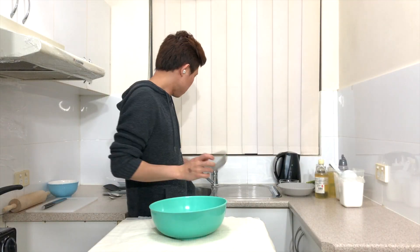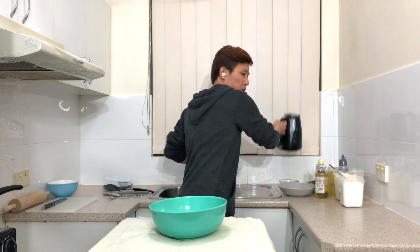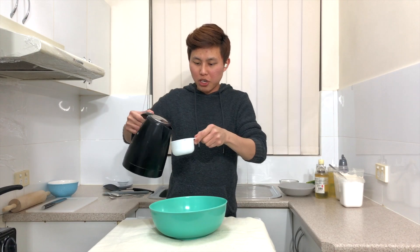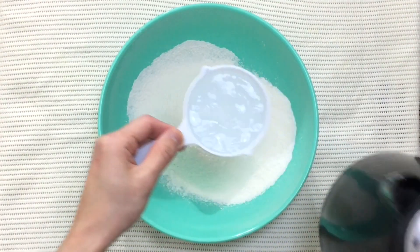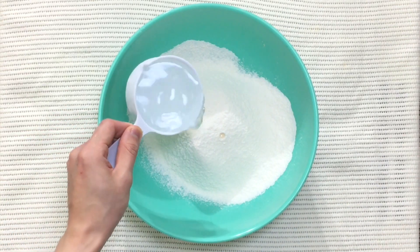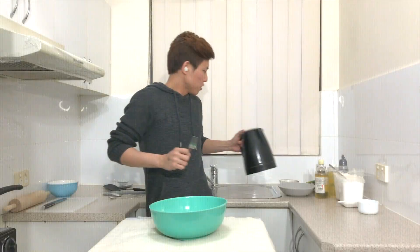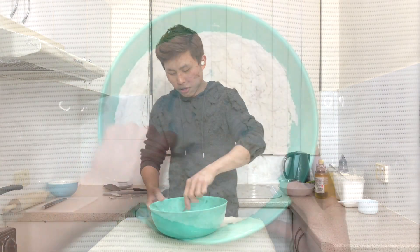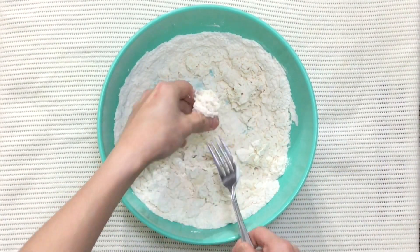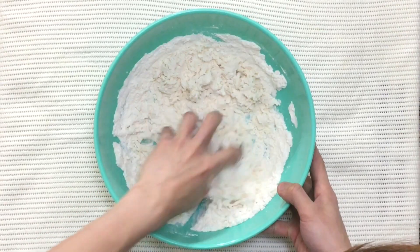When that's done, set the sieve aside and add one cup of boiling water or hot water. Be sure not to add it all at once — go in at three-quarters first. If the water is too hot to work with by hand in the beginning, just use a fork, then knead it by hand.